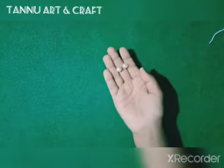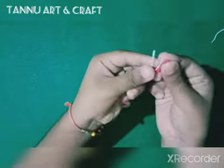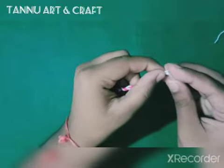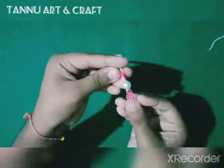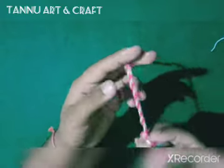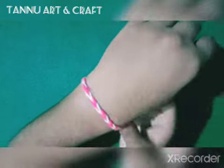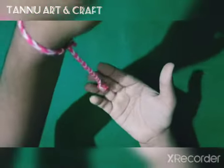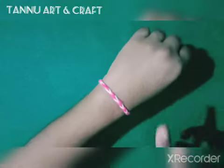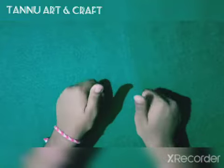Now we will use beads. We will choose two colors and put the thread in it. We will tie it and now we will wear it. Okay guys, we have tied it — see, this pattern is very cute and looks good. This summer look looks good. That's all for today guys, like, share and subscribe.